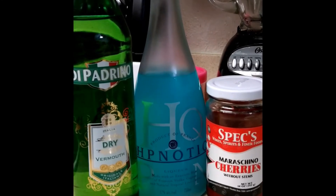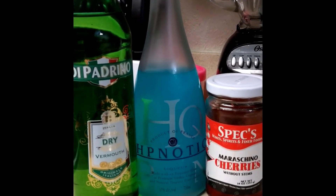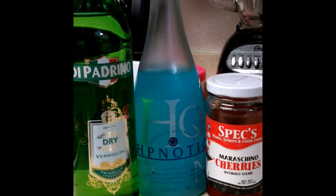How's it going everyone, it is once again me Chuy, and for this installment of EMBL Drinks we're gonna make a Crystal Lake Martini.